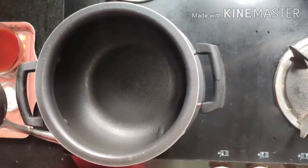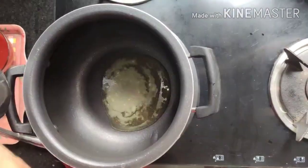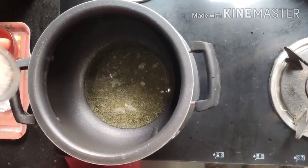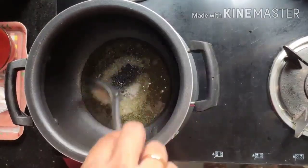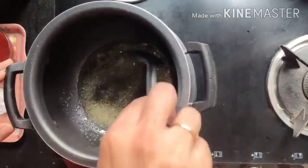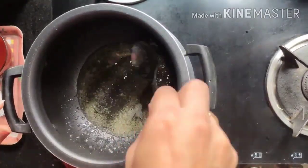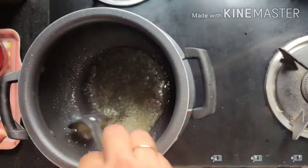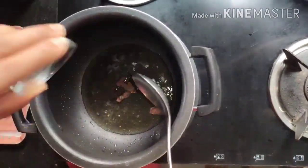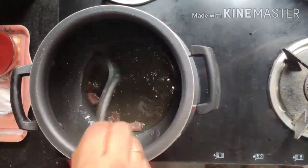For the second step, heat 2 tablespoons of ghee in a pan. Once hot, add sugar and mix well until it dissolves completely — this gives a very sweet and different flavor to your rice. Once the sugar melts, add the cinnamon stick and cloves and fry for a few seconds.